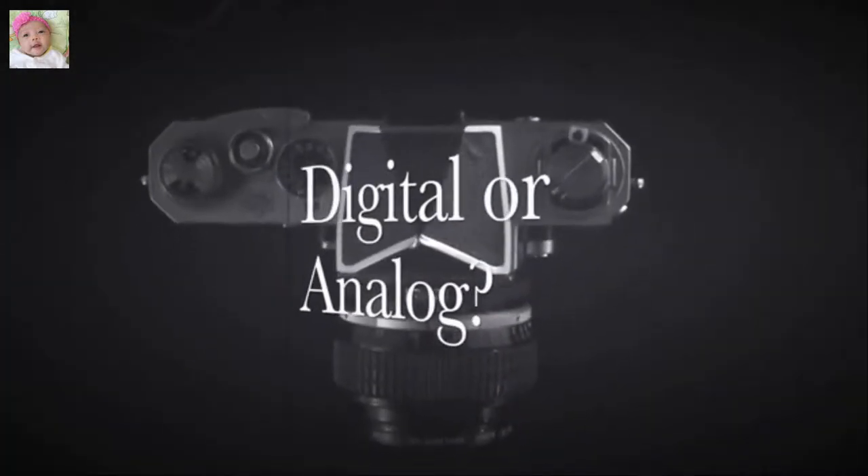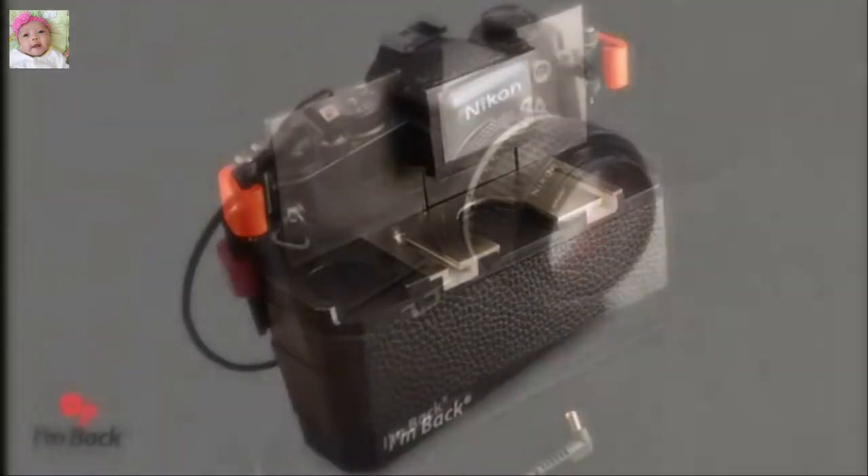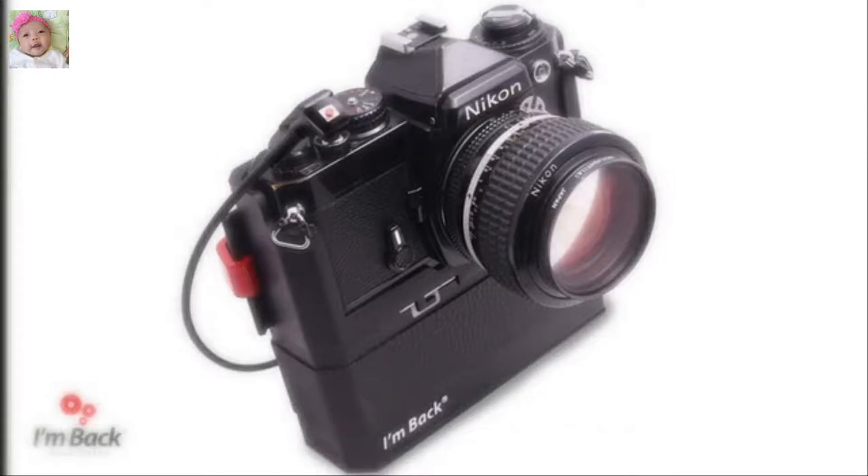Digital or analog? No need to choose — you have both! The first low-cost digital back for your 35mm camera.